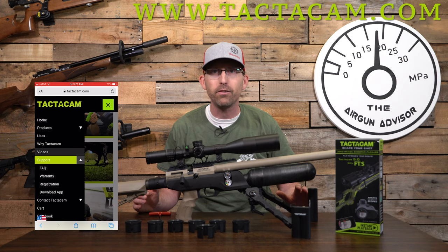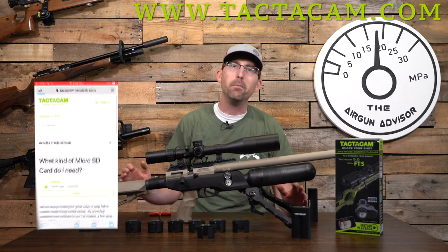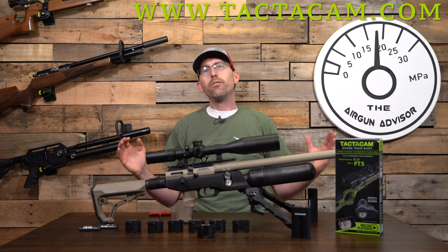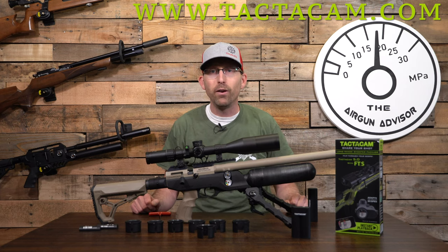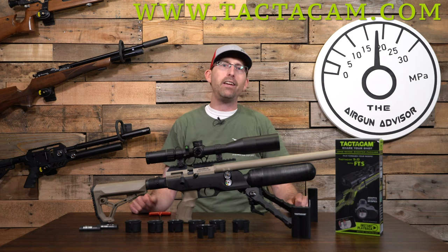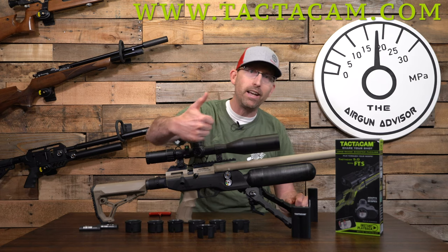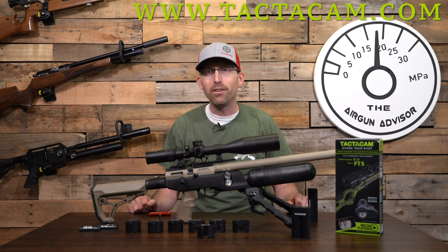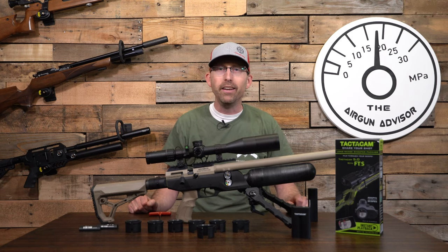Thanks for tuning in. If you enjoyed the video and gained something out of it, hit the subscribe button and smash that like button. Until next time, may your trigger pull stay smooth and your pellets fly straight — we'll see you right here on the Airgun Advisor.